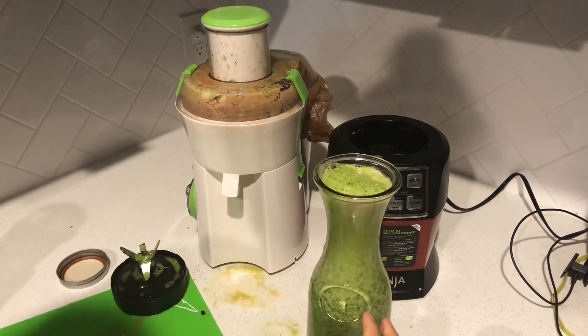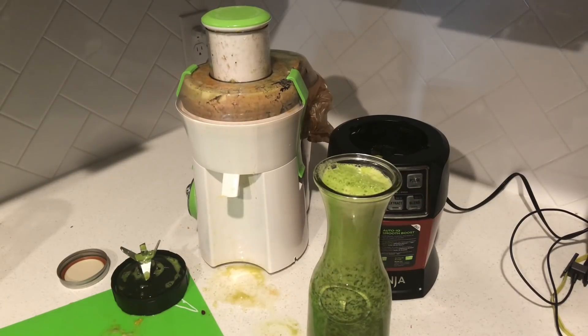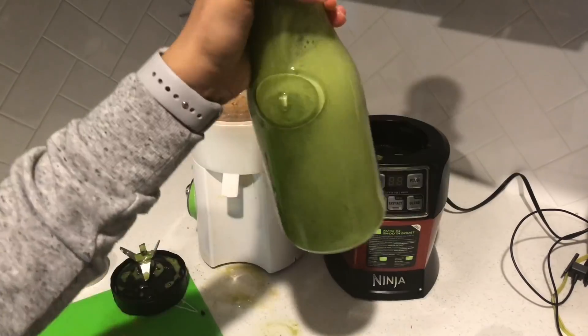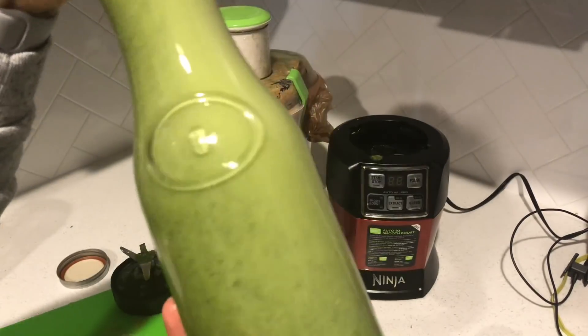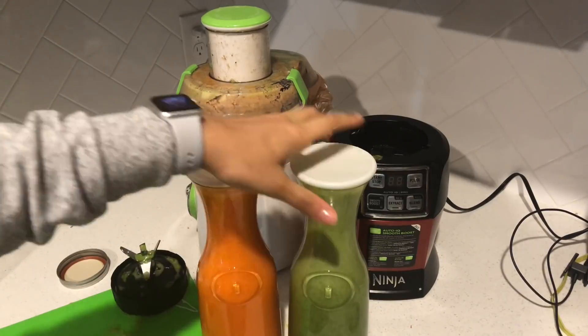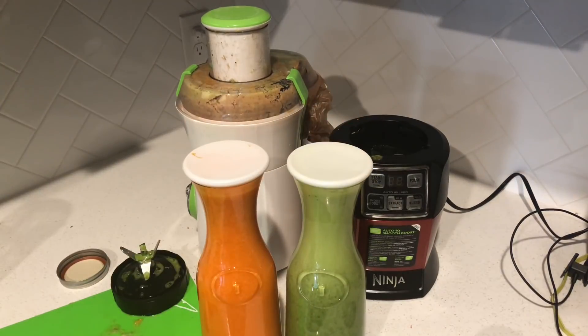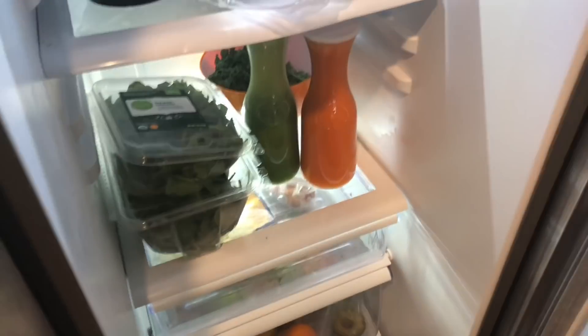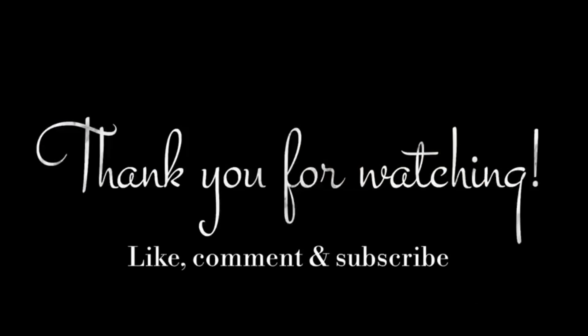Here we have a nice juice that I'm going to enjoy right now, and my carafes of orange carrot ginger and green juice — a little bit chunky but delicious. You always want to make sure you shake these up because the natural process of juicing causes it to separate. I'm going to store those in the refrigerator — I'll see y'all in my next video, thanks for watching!